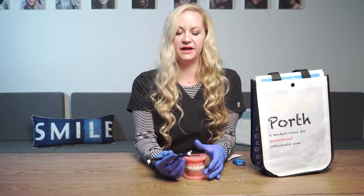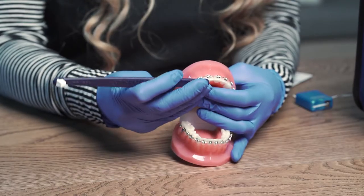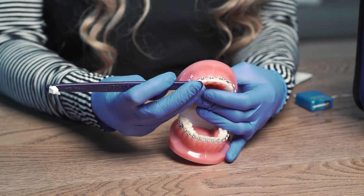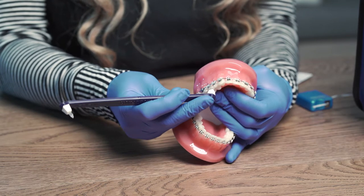We'll also provide a brush that will help you get in between the hard to reach areas. Slide that through up underneath — don't force it, otherwise it could cause a loose bracket.